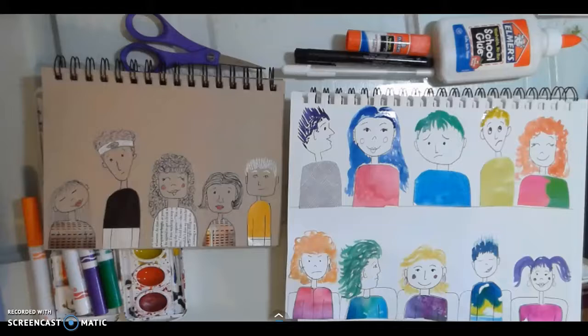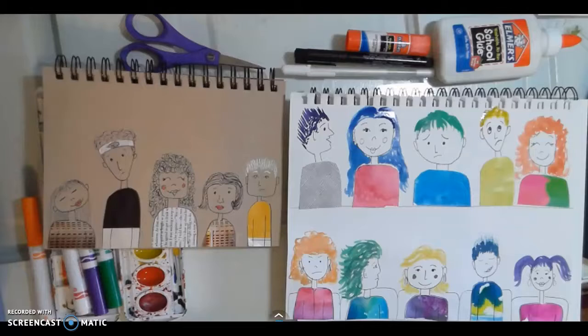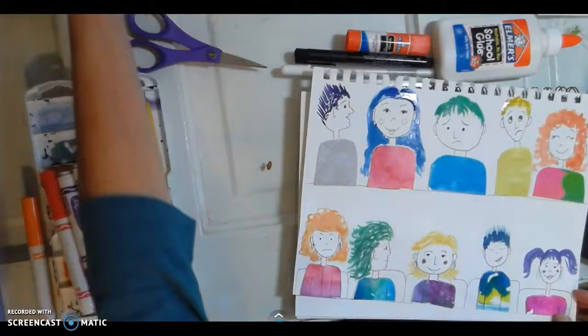The things that you will need for creating these little collage cartoon people — first of all you're going to need some paper. You can use any kind of paper, maybe you have a sketchbook, or even a tan sketchbook, but maybe you want to try making these on the inside of a cereal box or a grocery bag, whatever you have at home.